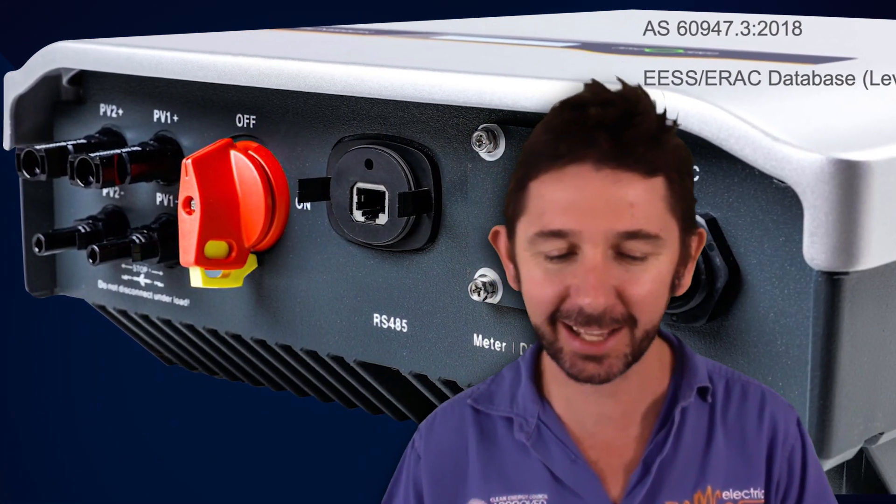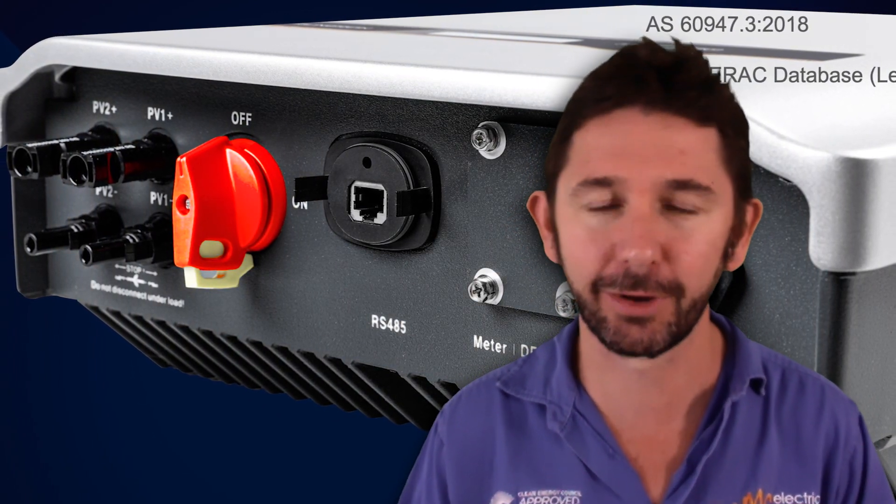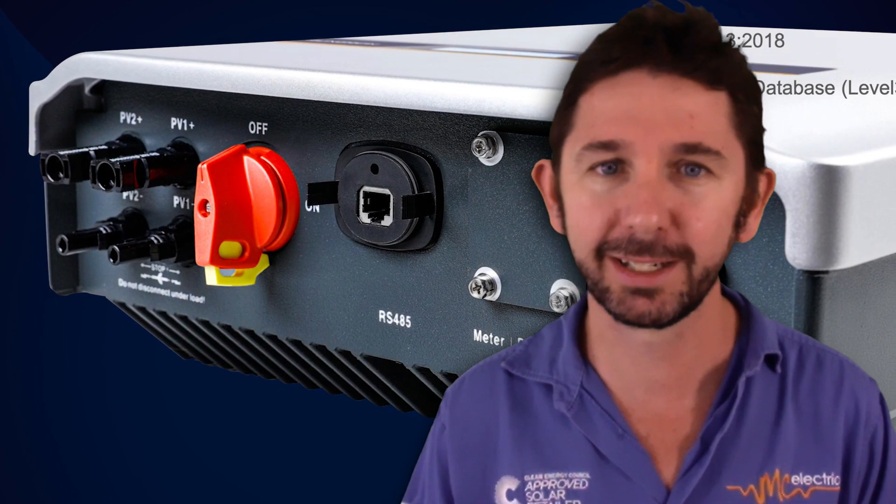In essence it's just a couple of features added on to the SunGrow inverter, but they're massive features. The first thing they've added is the DC isolator. The DC isolator first came out with Fronius about five years ago, built into the inverter, which meant we didn't need to put an external switch next to the inverter that switched off the power from the solar panels. DC is the power that comes from the solar panels.